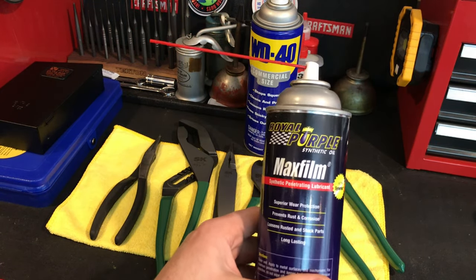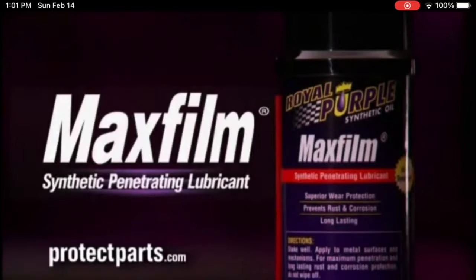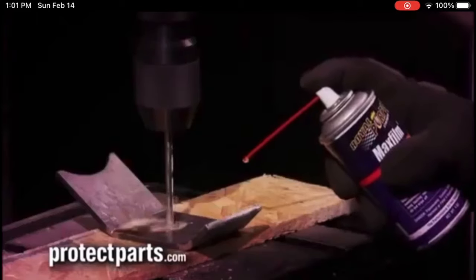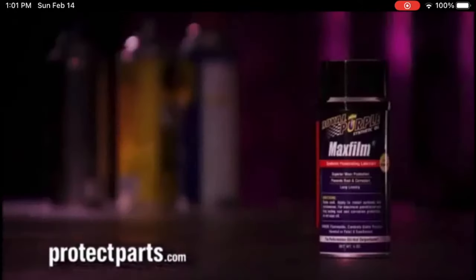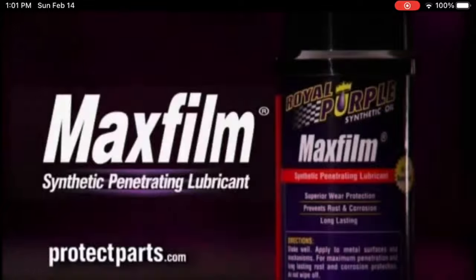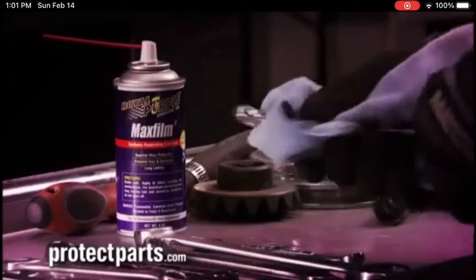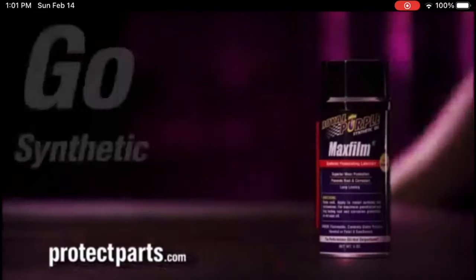And that's what makes it so great. I found a video online on YouTube where they're advertising it, and it basically shows it as a lubricant, using it as a penetrant, as well as using it for rust prevention.